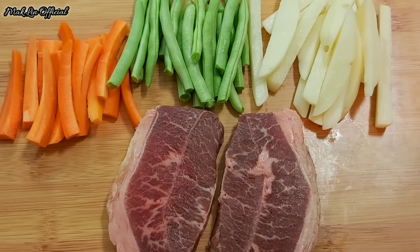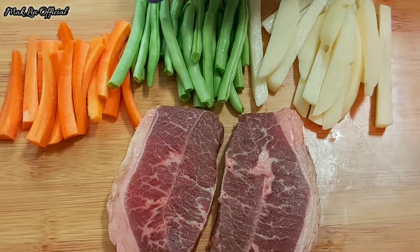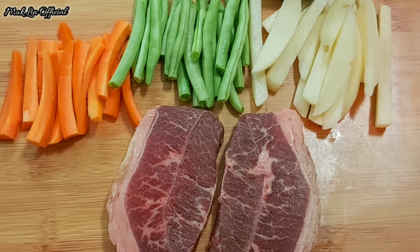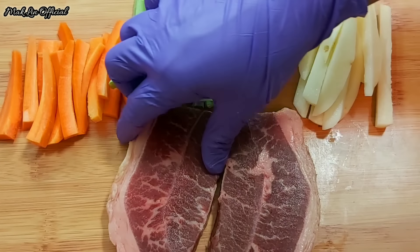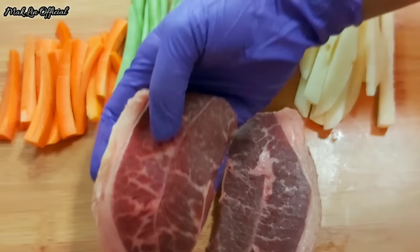Disini ada sayur wortel, saya pake secukupnya aja. Lalu ada sayur buncis juga. Dan juga ada kentang — kentangnya nanti saya goreng. Lalu disini ada 2 potong daging sapi segar, ini dagingnya khusus untuk steak ya teman-teman.